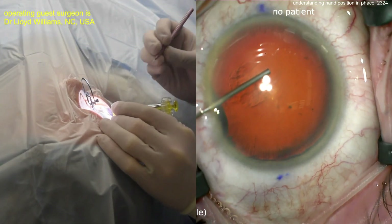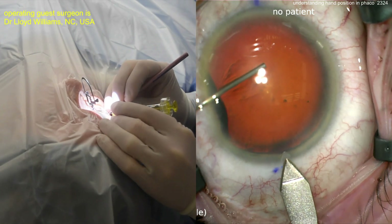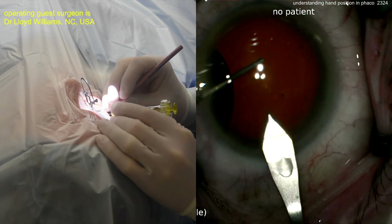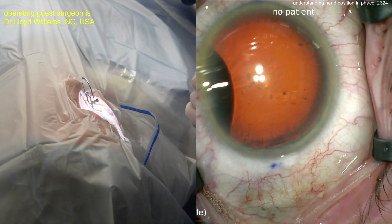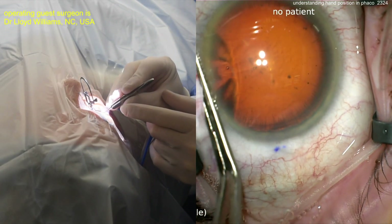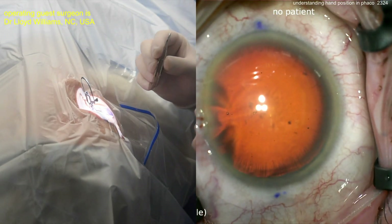Using the cannula to fixate the eye — here comes the main FACO incision using a steel keratome, creating an incision temporally. The incision looks pretty good. Now the microscope screen went a little dark because of reflections off the steel blade, which reflects back and can cause the camera's auto settings to dim the video down a little bit.